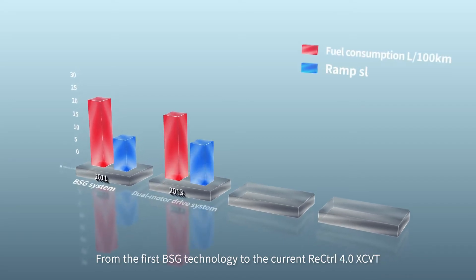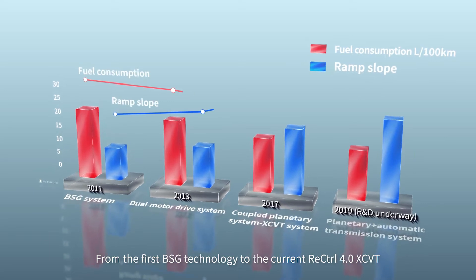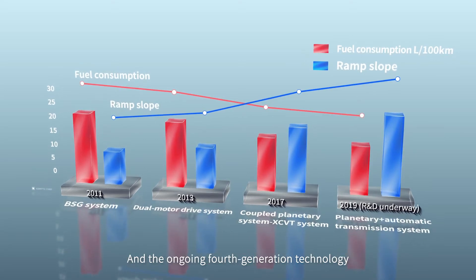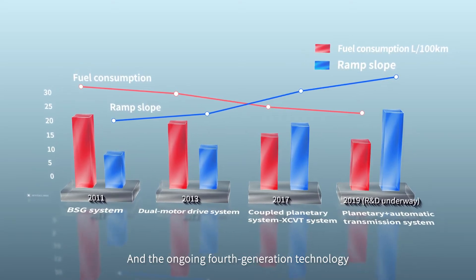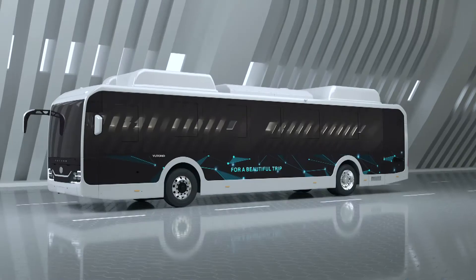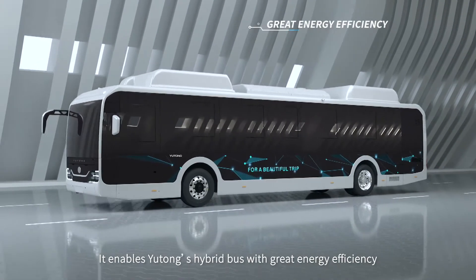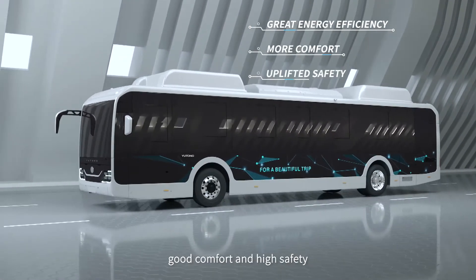Yutong's hybrid system has four technological generations, from the first BSG technology to the current ReControl 4.0 XCVT. The ongoing 4th generation technology, with 10 years of research, enables Yutong's hybrid bus with great energy efficiency, good comfort and high safety.